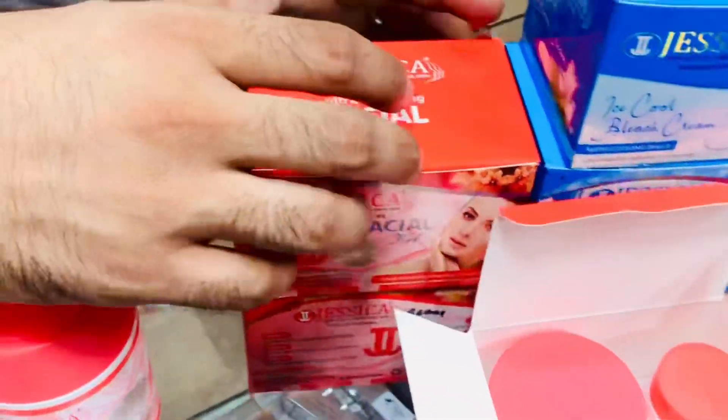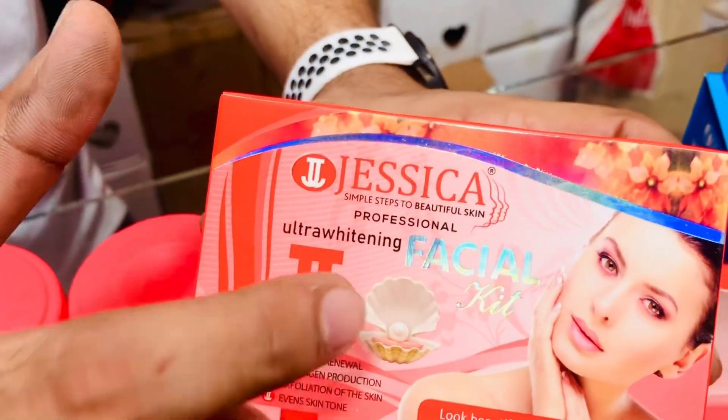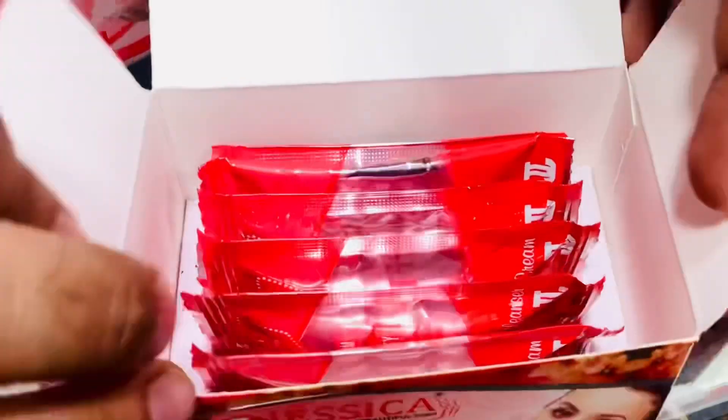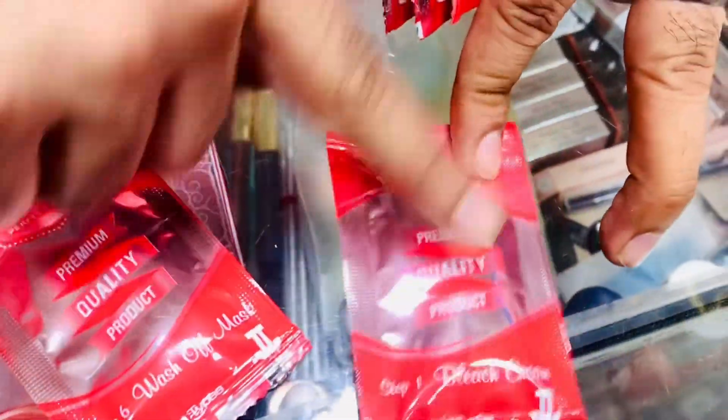If there are 2-3 uses, you can take a small jar which comes in a package. You can also take it individually. As I said, if I have to use this kit, first step — there is a kit, it mentions all steps, so you will not have any problem.